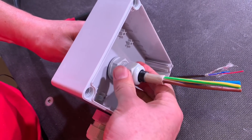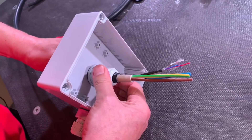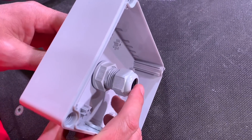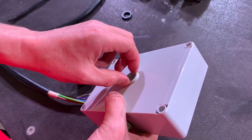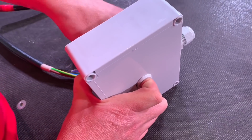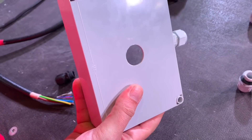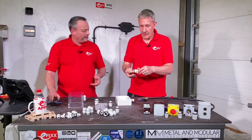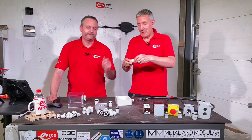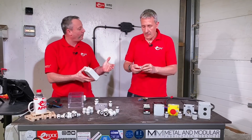Another strong feature is you can fit it either way around. Now let's show how easy these are to remove. We've featured a similar gland on the channel before, but what people didn't like was needing to get behind it and use a tool to remove it. With these, no tool is required. Untighten the lock ring by turning it clockwise on the inside, then simply pull out - and it's removed. The cable tightening mechanism still turns clockwise to tighten the cable grip.